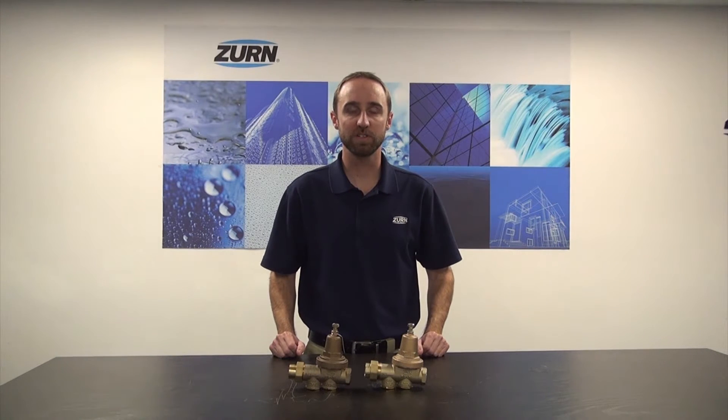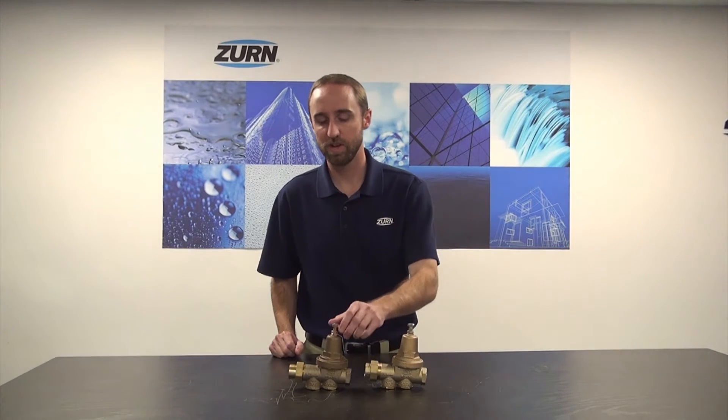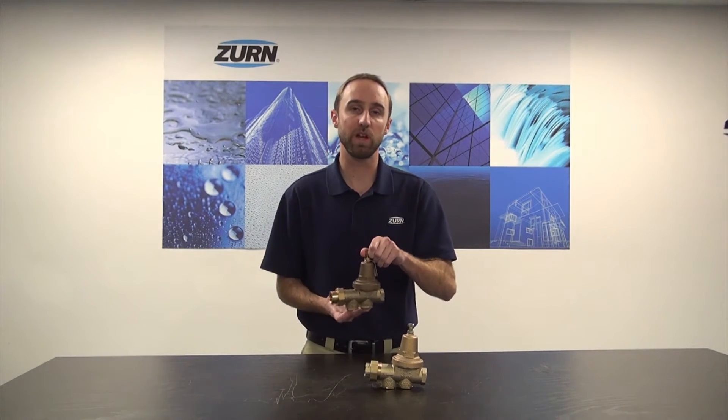Hi, I'm John Mankins with Zern Industries and today I'd like to talk to you about our model 600XL and 625XL pressure reducing valve. A pressure reducing valve takes a high inlet pressure and reduces it to a more usable outlet pressure.